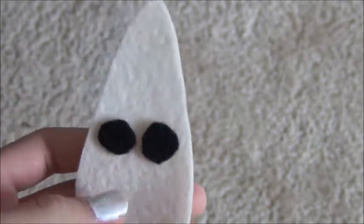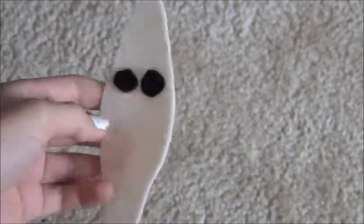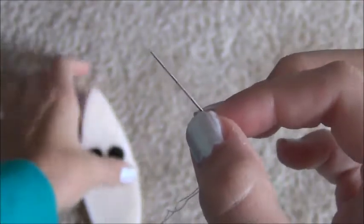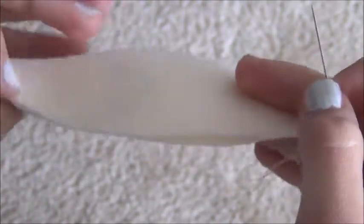First, start your needle with black thread and then using a fell stitch, sew the eyes about three quarters of the way up on one of the small cream leaf pieces. Also sew on a little mouth.